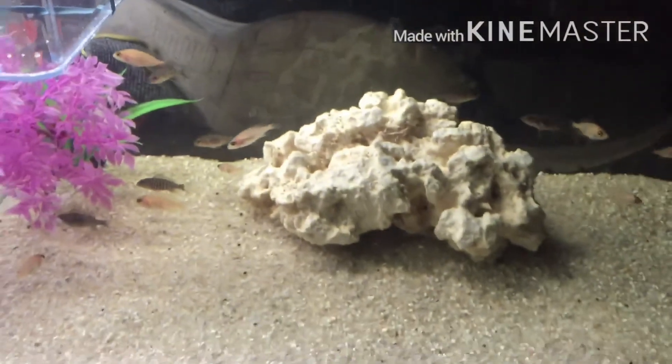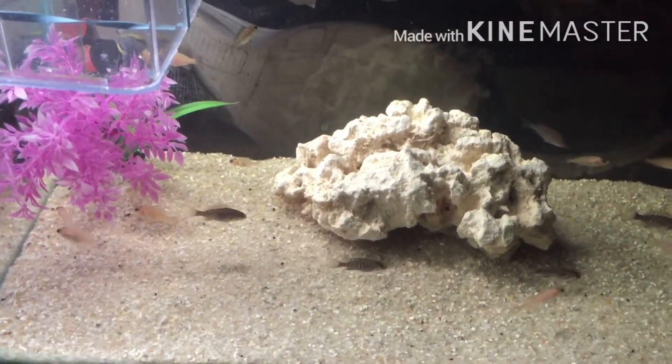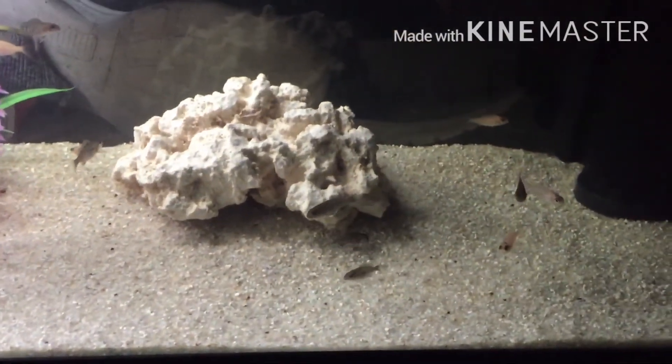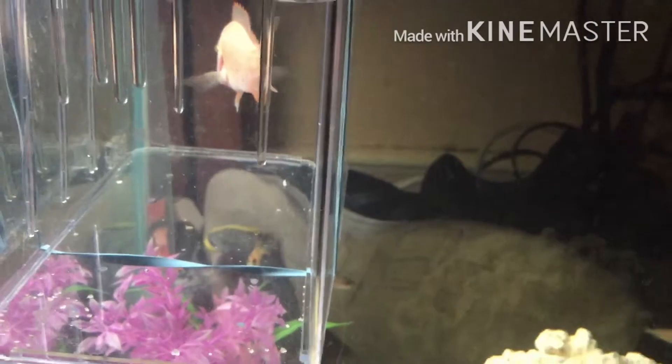This is my female holding — this is the fry from her first spawn. She gave me a nice little clutch here, about 15 or 16 of them. Nice. Can't wait to see how the males are going to come out — I got to get some males out of this. She's holding from the big male that's in the community tank. I have to do a little separation.